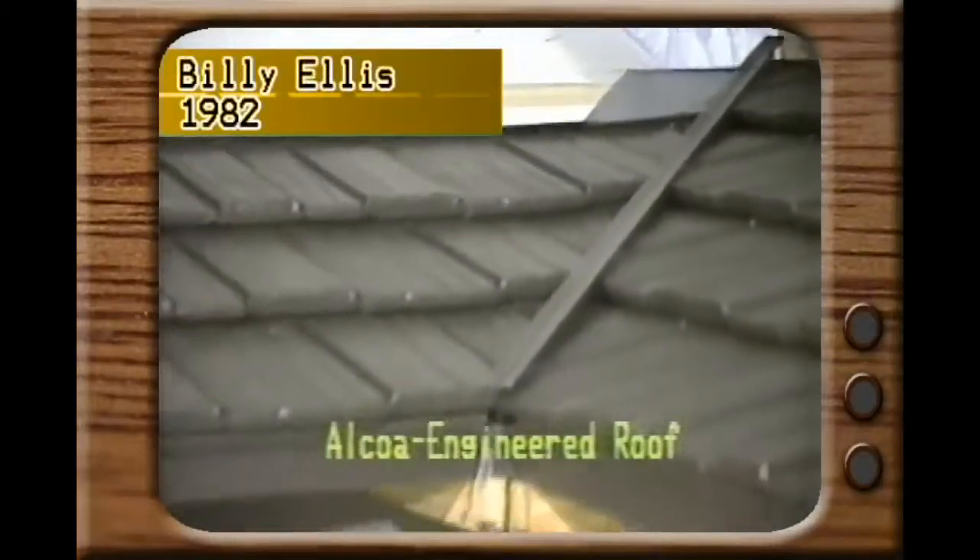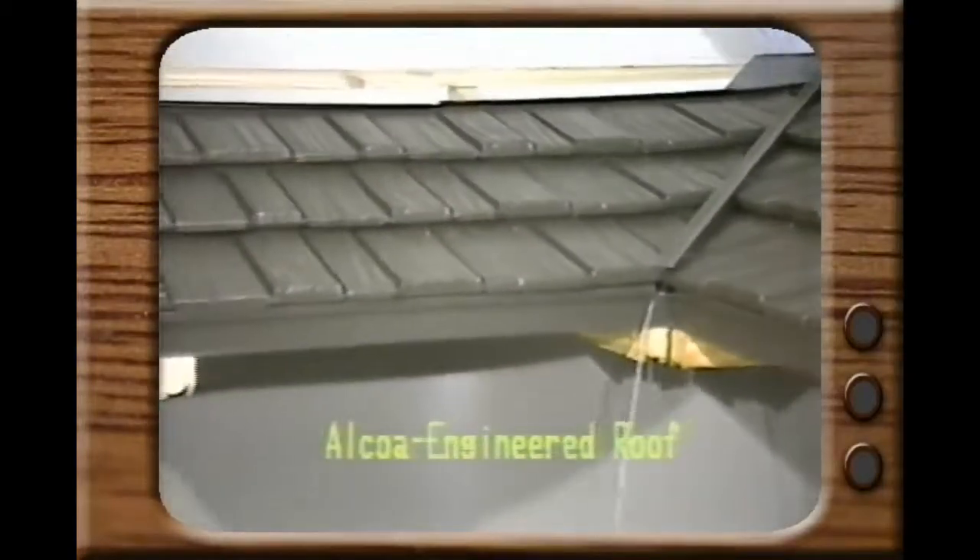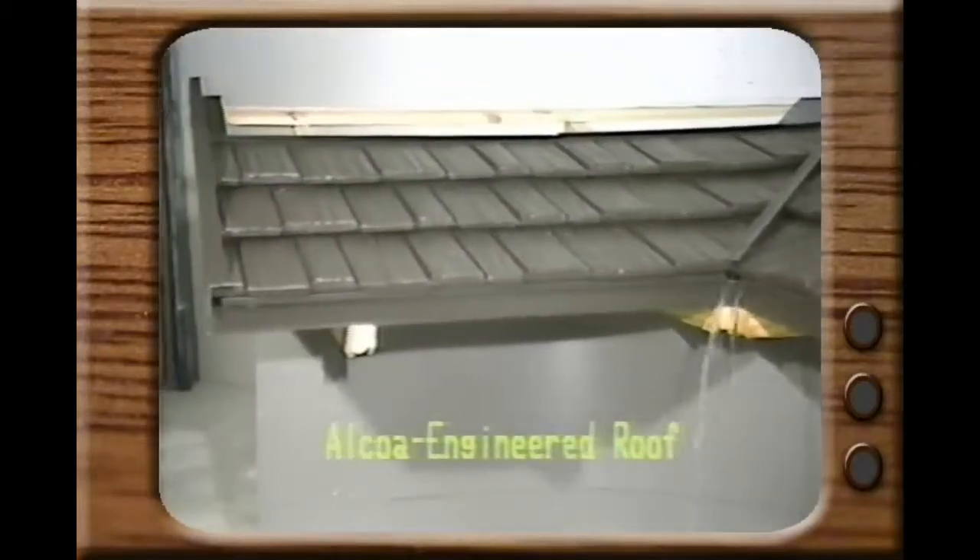For our first demonstration using the Alcoa engineered roof, we'll pour this bottle of water down the valley. Look how the water is coming out from underneath the roof.